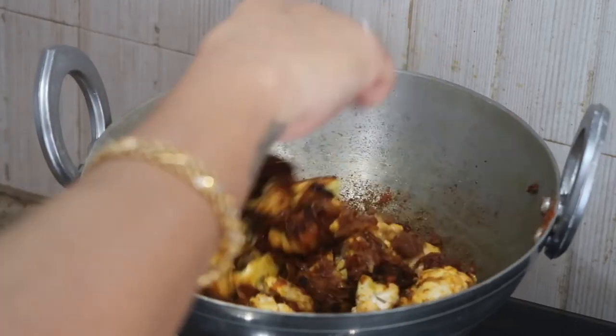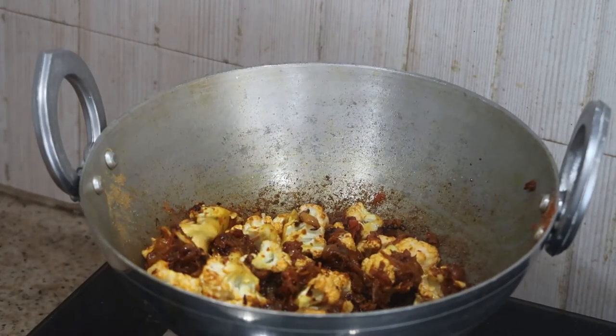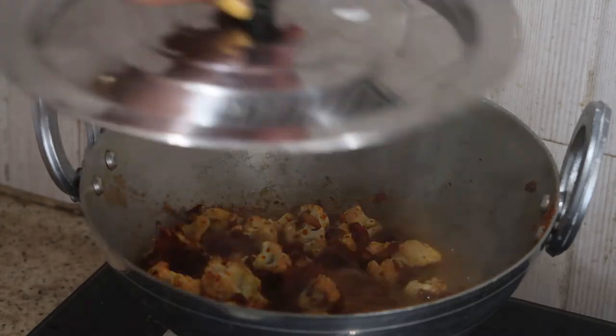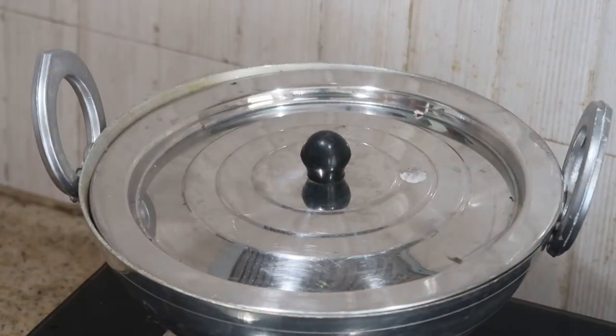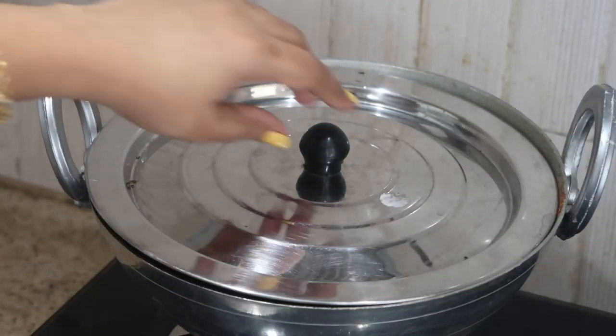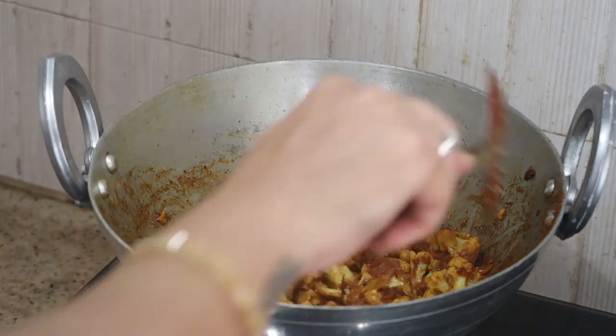Now I'm adding about half a cup of water and cooking on medium flame with the lid closed for five to ten minutes, depending on the size of your florets. For me it takes about five to seven minutes. Now it's been five to seven minutes and the cauliflower is well cooked.